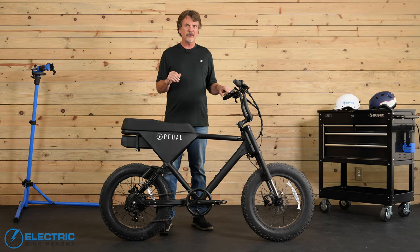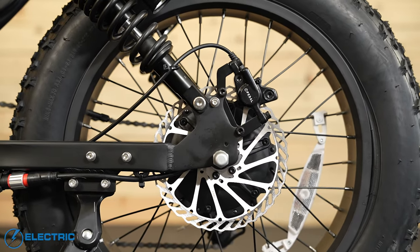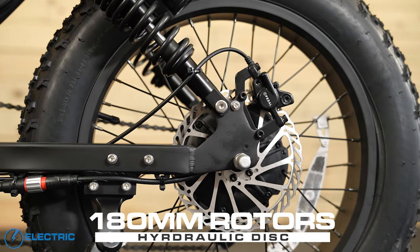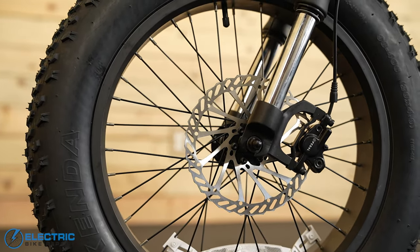There's nothing fancy about this system, but it did a good job of dispersing the speed options we selected when we were riding. The brakes on this bike have the Pedal logo on them — we've never seen it before since this is the first Pedal Electric bike we've tested. They are hydraulic disc brakes, 180-millimeter rotors with dual-piston calipers.